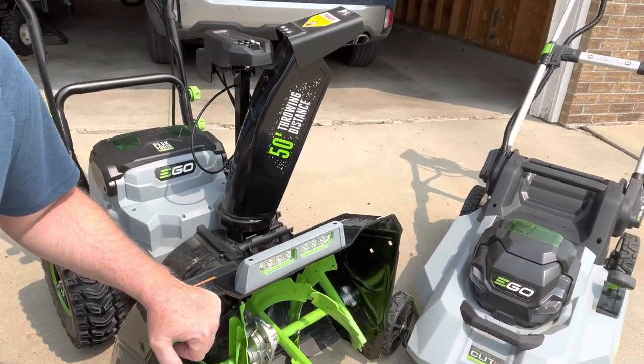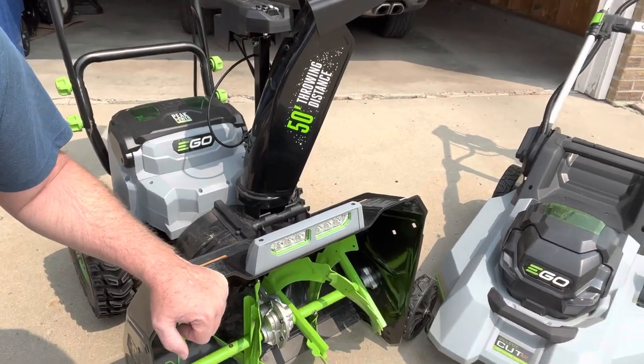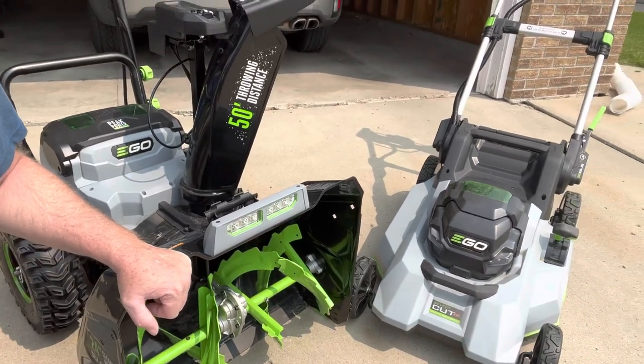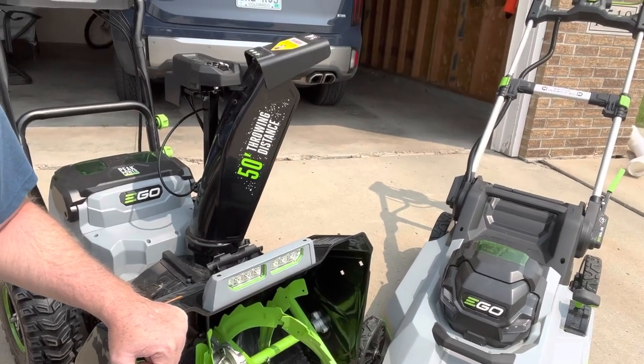Just wanted to get a shot of the two together. We picked up the Ego snowblower last November, and we're now complementing it with the lawnmower for the summer. So just wanted to get a quick video of the two here together.